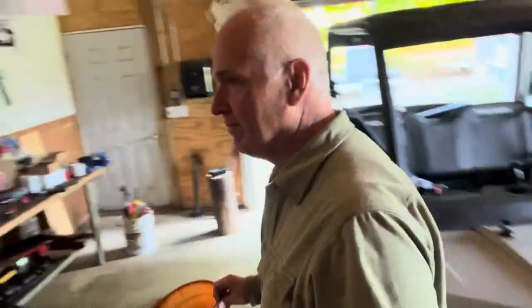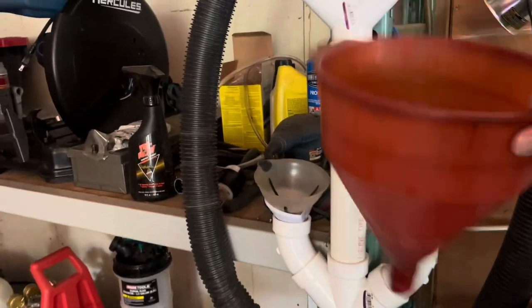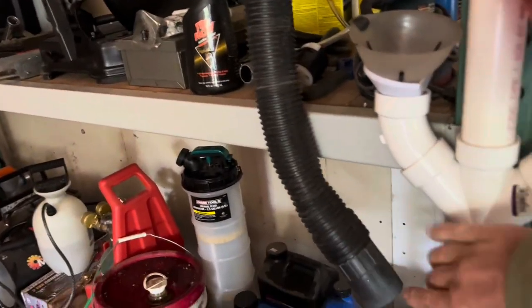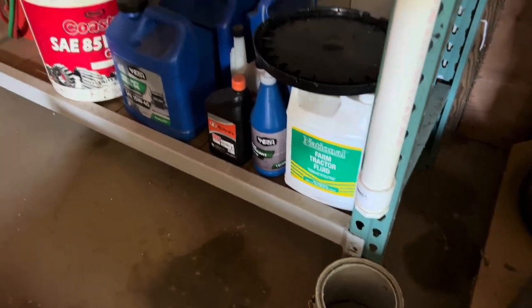Just got to put my fueling funnel back on my funnel tree. If you don't have one of these, I recommend getting one — this is my funnel tree made out of PVC pipes. I just put my fueling funnel there and line it back up so any old oil residue or fuel residue drips out the bottom into that gallon pan.